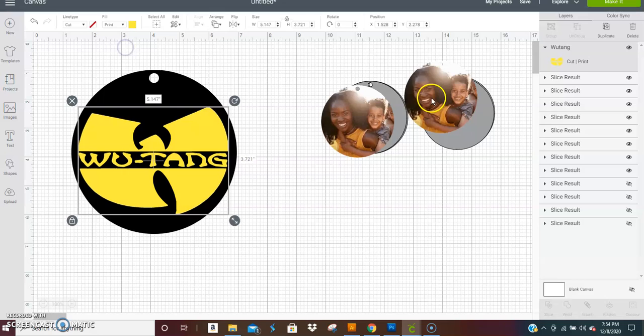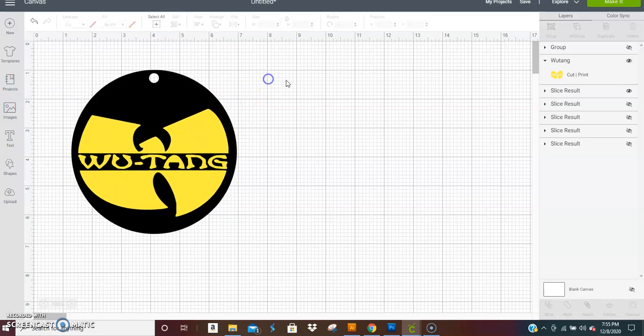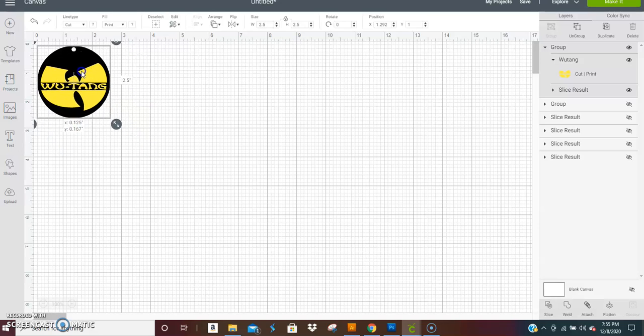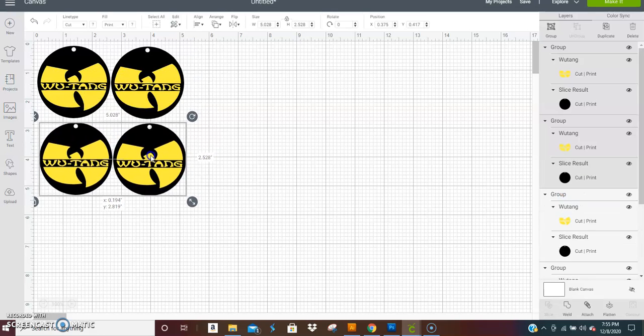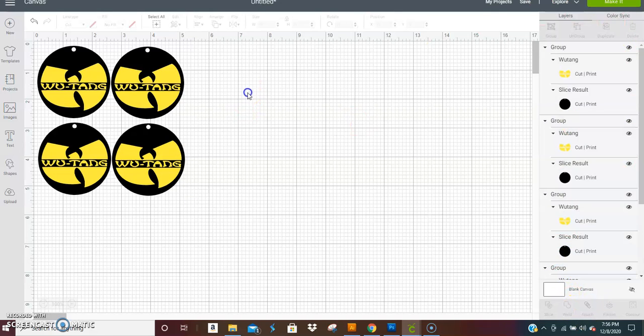Make the Wu-Tang layer a Print type as well. Group everything together. Like I said I start with 2.5 inches — size it to 2.5 and then duplicate it. Keep in mind that in Cricut, Print Then Cut only allows 6.75 by 9.25 inches, so on one 8.5 by 11 sheet of photo paper you can fit about six of these at 2.5 inches. If you go larger you'll probably only get three or four per sheet.